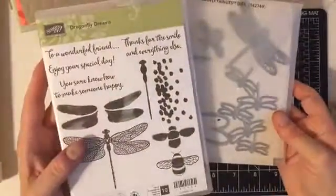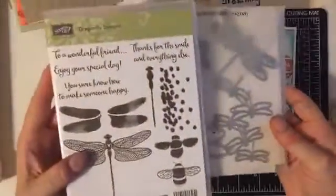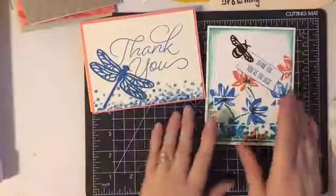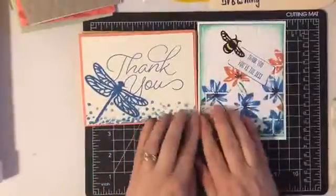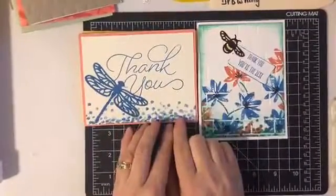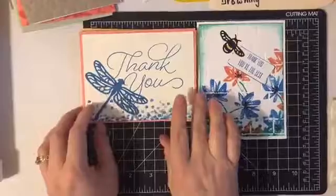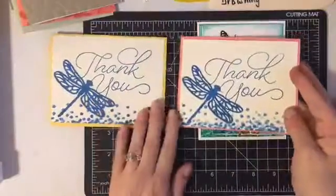This is in the Occasions Spring Catalog, and when you purchase this as a bundle, you save 10%, so it's always better to do that when you can. With these cards, you'll notice that I use some of the same stamp sets that we've been using all day. The big thank you here — I did the little dots or bubbles on the bottom with the dragonfly.